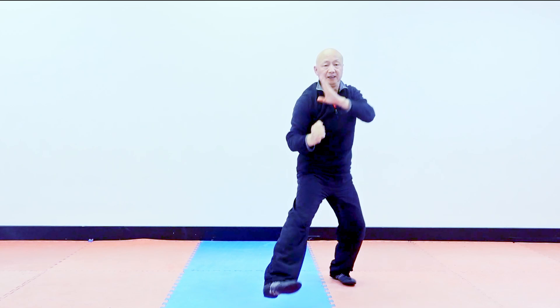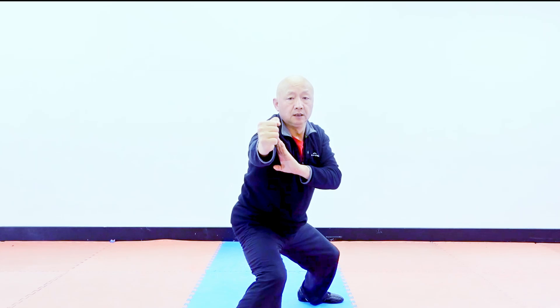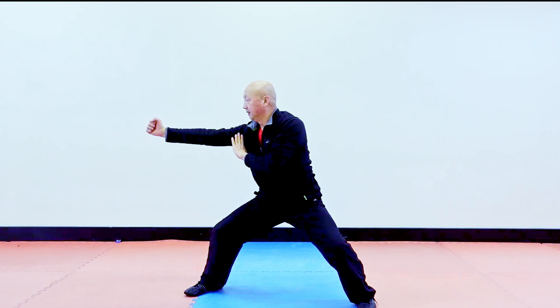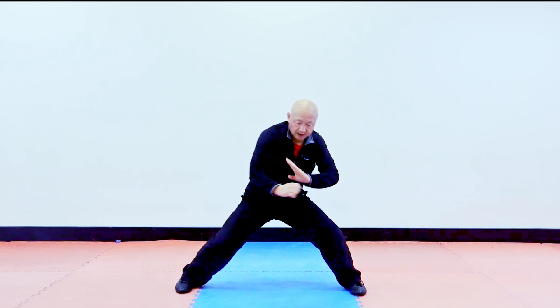Hot stance. Back fist. Three. Right. The next one. Right, right here. Same way. Just turn the other way. The next moment. Block — this block like the hook. Back fist. And block. Back fist.